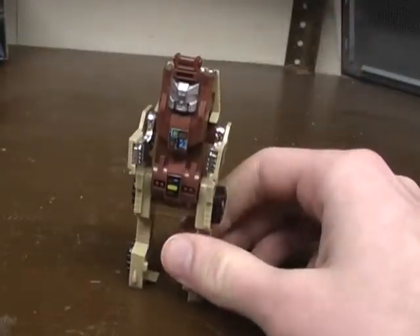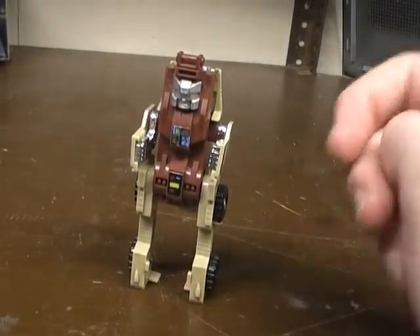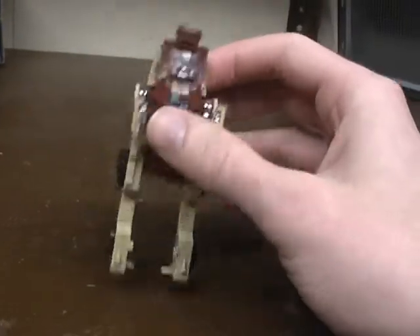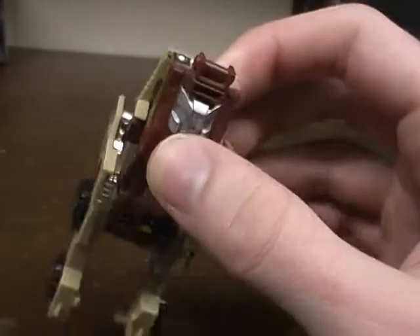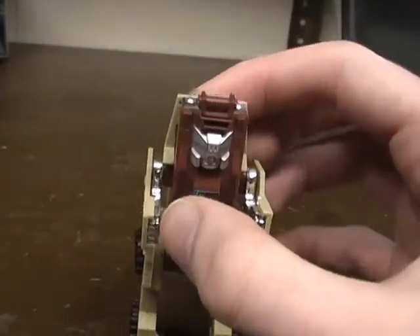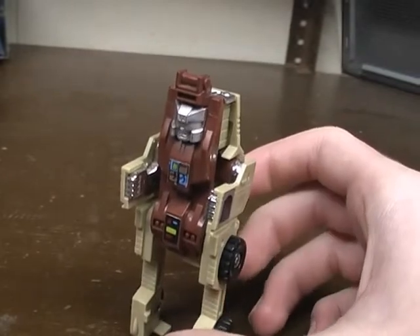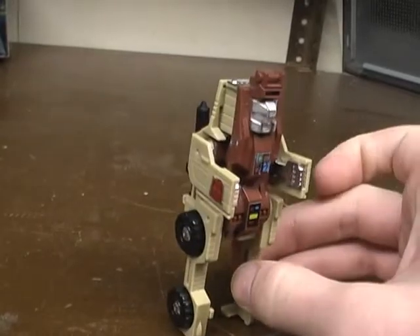But yeah, there's Outback. I wish I had my Brawn to show you a side-by-side comparison, but oh well. He's got just a silver face instead of a blue visor — same with Powerglide, no correct colors for his eyes. And there's also nothing else you can do with the gun; it just sits on his back.